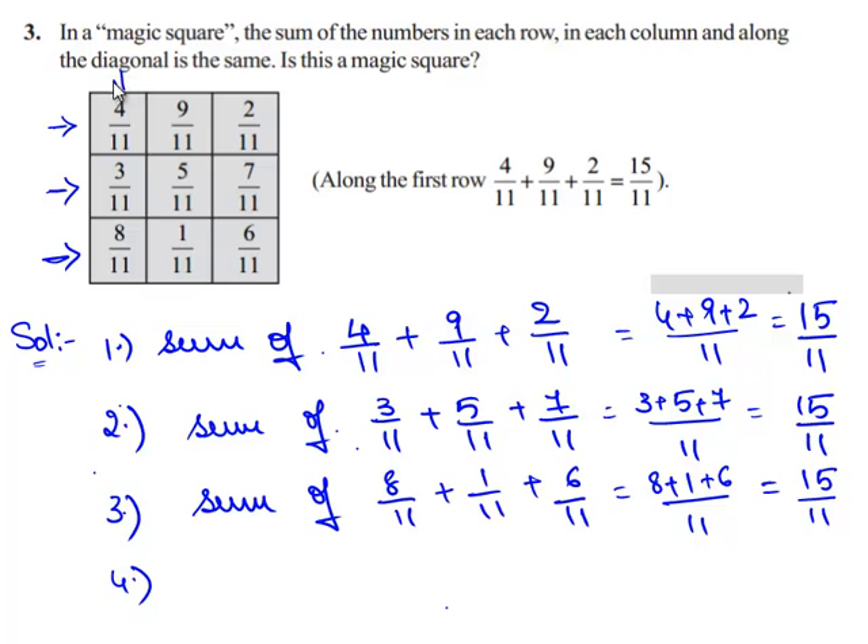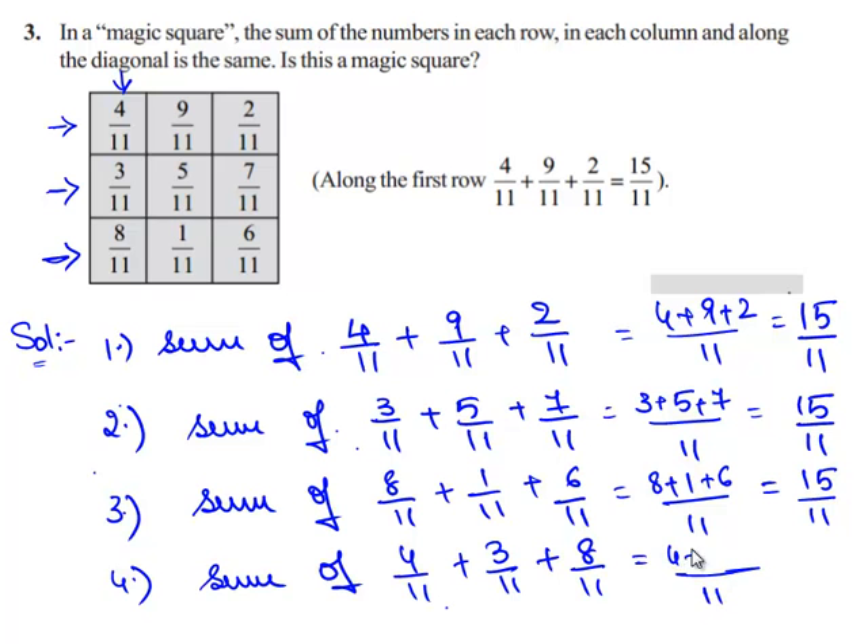Now let us check the sum of the fractions in the first column: 4/11 plus 3/11 plus 8/11. Since all three fractions have the same denominator, we can directly add their numerators. So 4 plus 3 plus 8 equals 15/11.